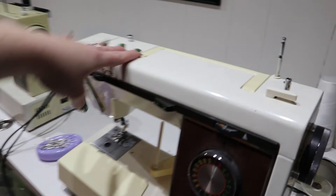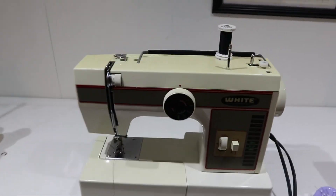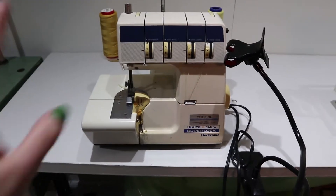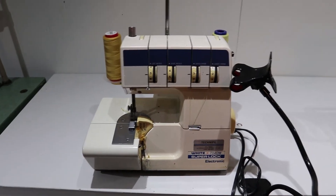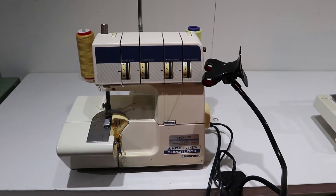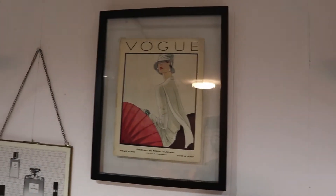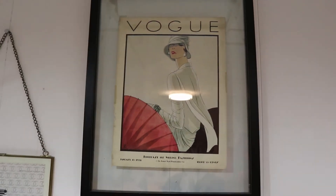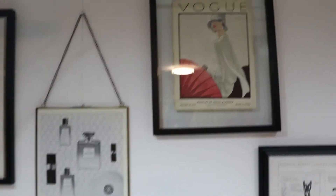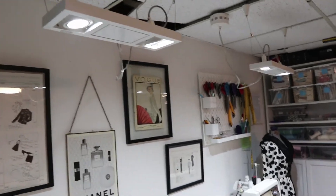I've got my Kenmore — this is a top-loading bobbin machine — and then my White, which is the machine that started it all, with a bobbin that goes underneath. Then there's a machine that's new to me: I hunted it down on Facebook Marketplace and had to drive about an hour off the island of Montreal to find it — it's a White Super Lock machine. Back here on the wall are some more vintage magazine pages, including one that's actually a cover from 1928, which is where the red inspiration came from for my first sewing room.